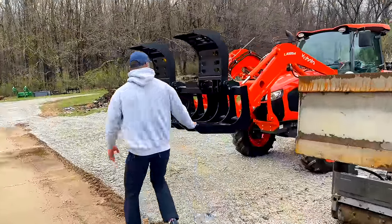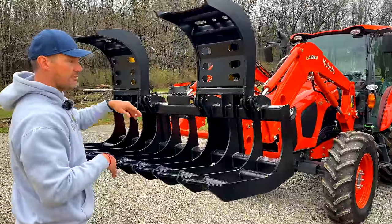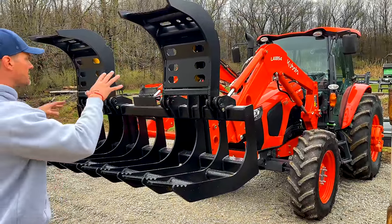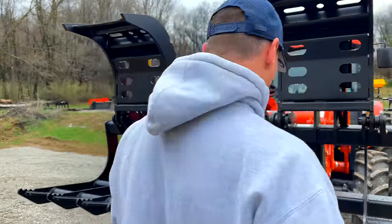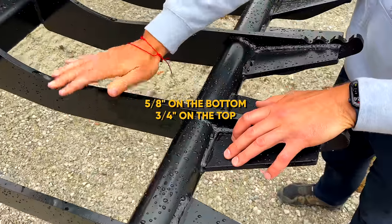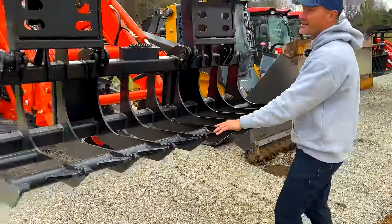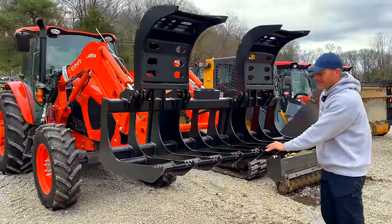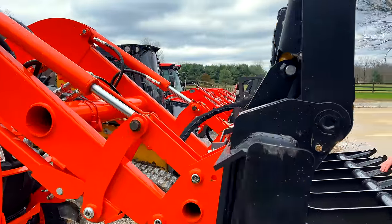Just got this one in. This grapple can go on either machine — my big Kubota 105 horsepower M5-111 or the 333G. This is a monster grapple. Look at the tine thickness. Round tube steel, square tube steel. This thing is as beefy as they get — it looks to be indestructible.